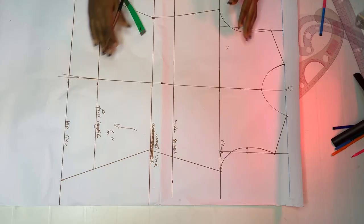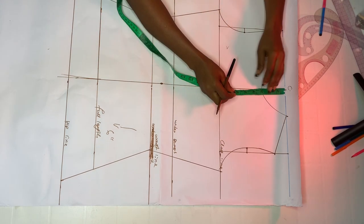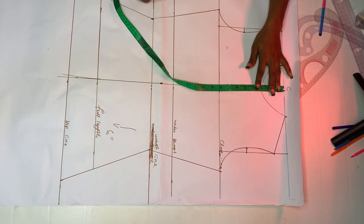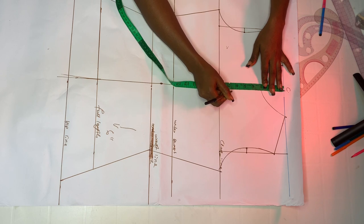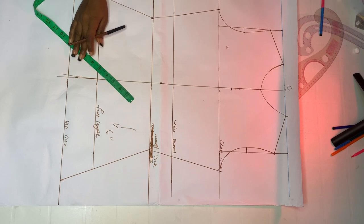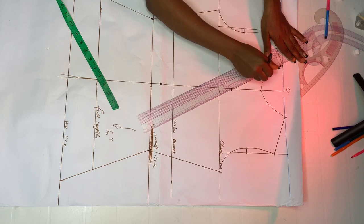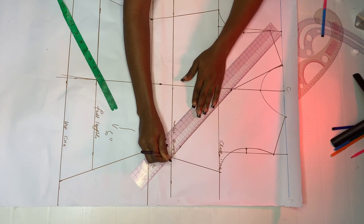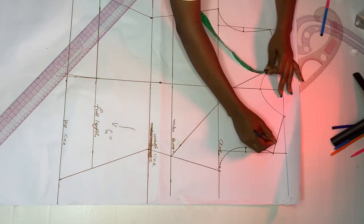Pay attention to this point — this is our chest line. Depending on how much cleavage you want to show, you can use 7 or 7 and a half inches, or even use your full chest line. For me, I'm marking 6 and a half inches — I want to show just a little. Connect from that point to your shoulder, then take it back to your underbust line.